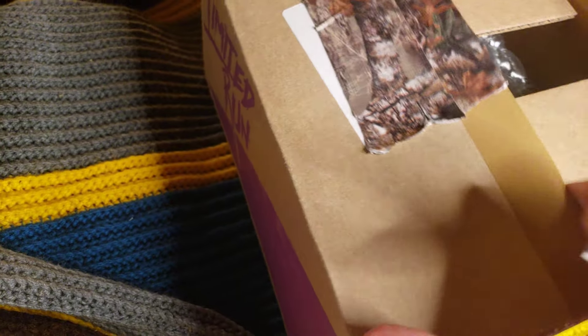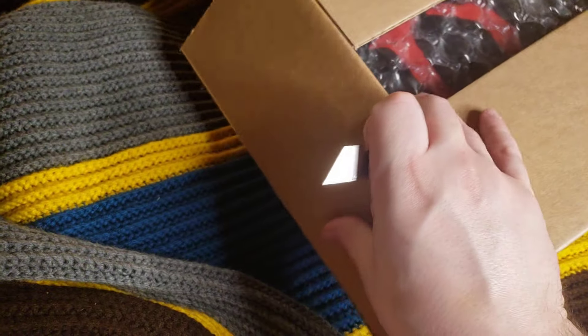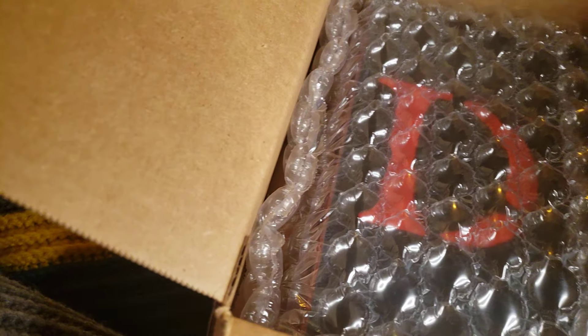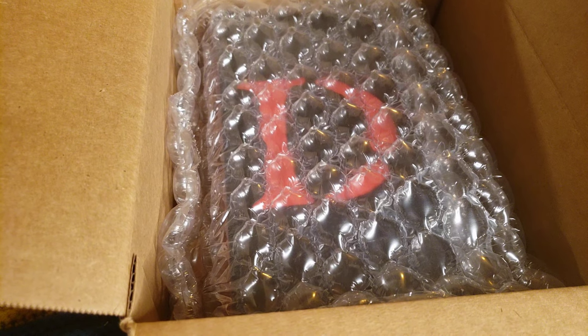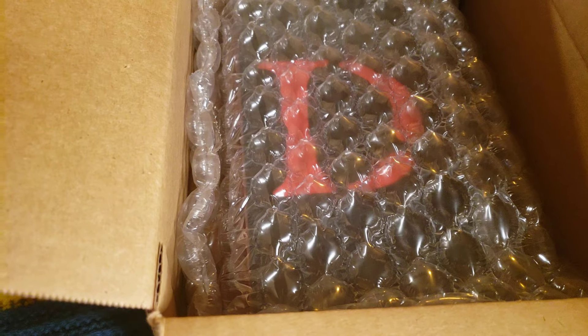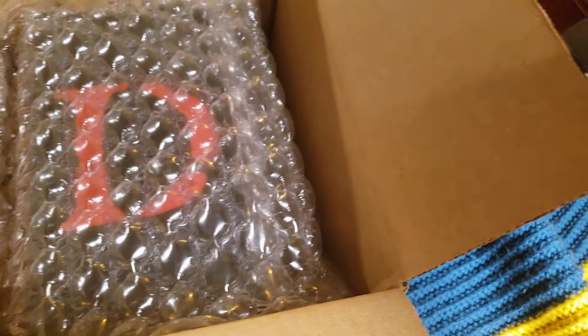I'm not too worried about hurting the inner package. So yeah, this game, even though it costs $65, plus shipping, I paid back in — I think it was like February of 2023 — and it finally arrived. I'm just sticking my blade in the door. Finally arrived. Longer than any of their estimates.